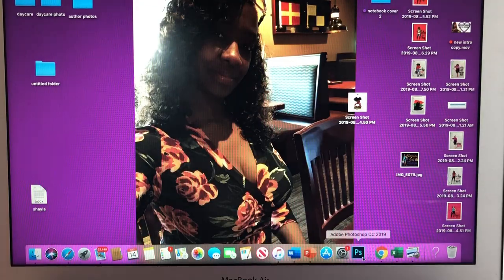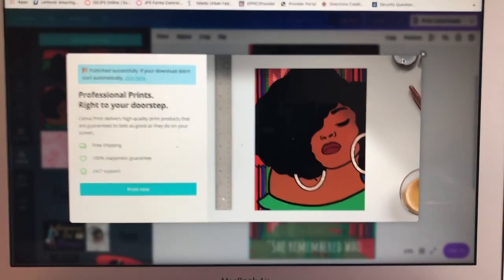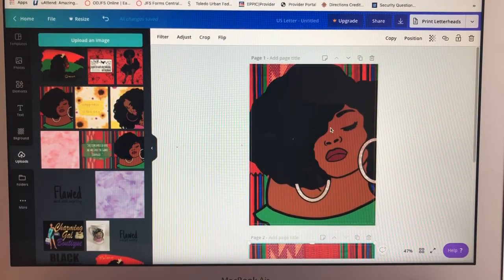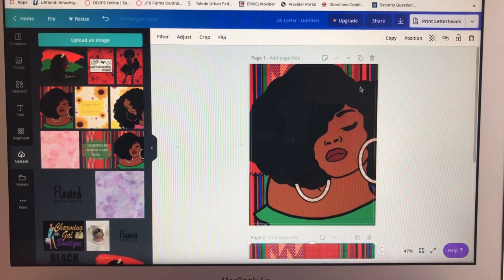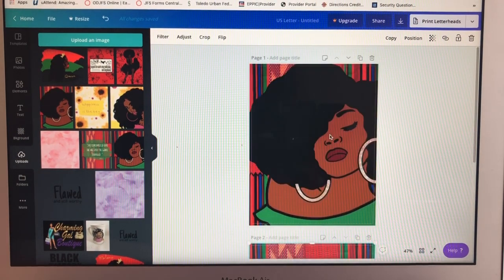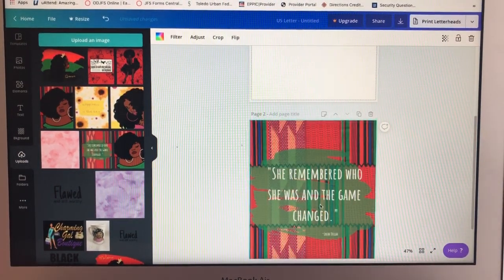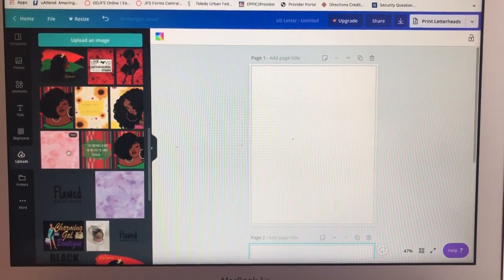I'm going to try another one, and when I'm done I'm going to print them all out at the same time. This one's already done — I already saved that one — so I'm going to delete this out. I'm going to click on it and push delete, then go ahead and make a pink background.